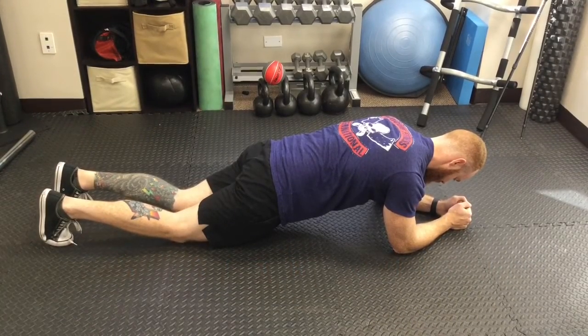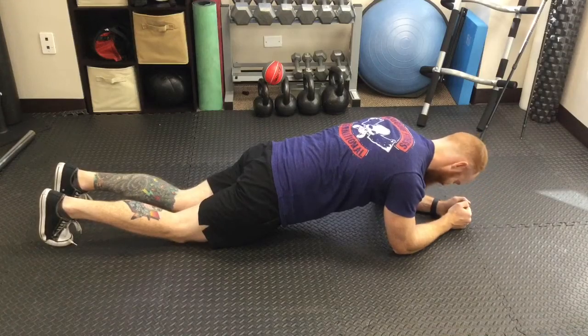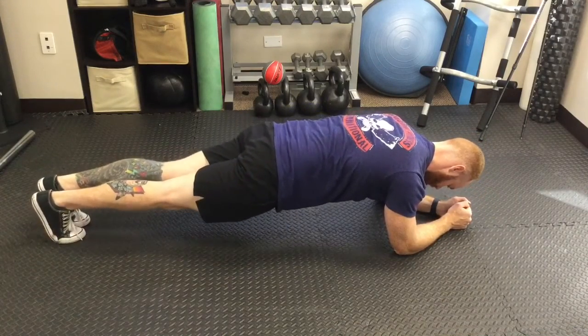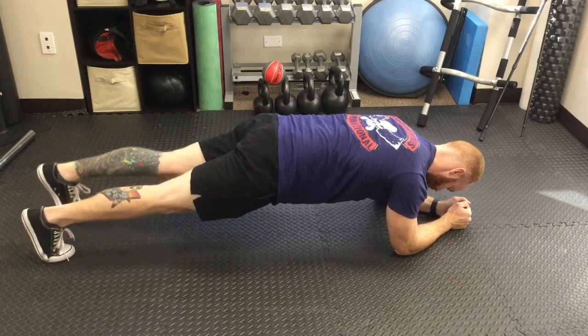Today we're going to go over a very common question that we run into, and it's how to do a proper plank. We're here with our trainer Johnny, and he's going to take us through that. I'm going to have him get into plank position by having his feet about hip width apart, and he's going to lift up.